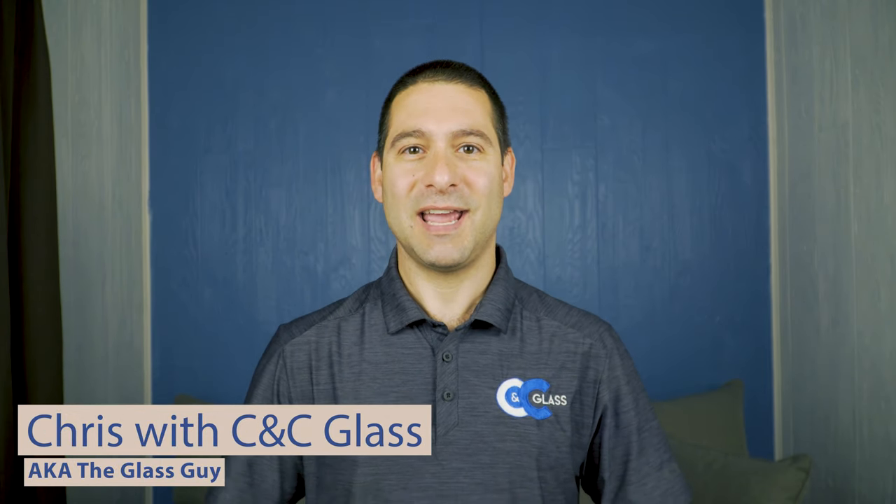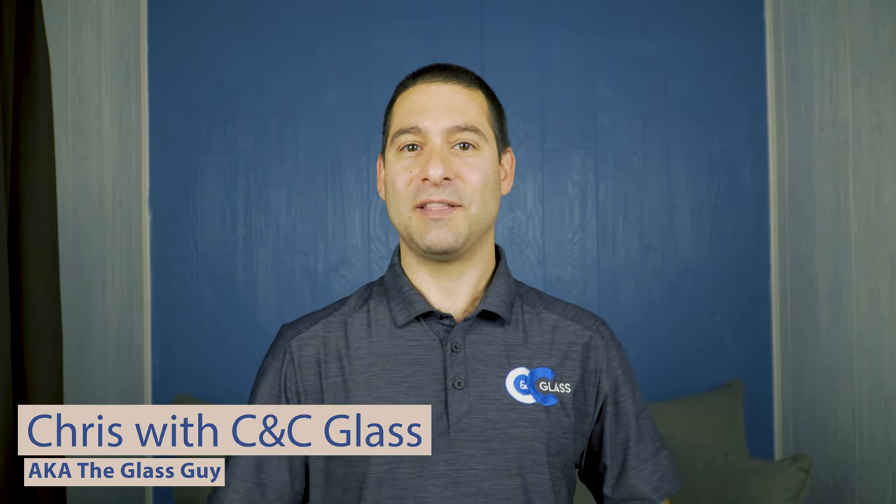Hi, it's Chris with CNC Glass, aka The Glass Guy. On this channel we're gonna be talking about everything to keep your house looking great. Today specifically we're gonna be talking about locks for shower doors. If you enjoy this content, don't forget to give us a thumbs up and consider subscribing so you get to see all of our future videos.